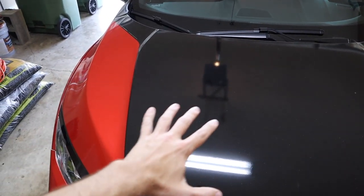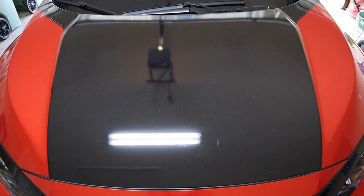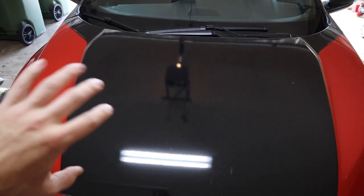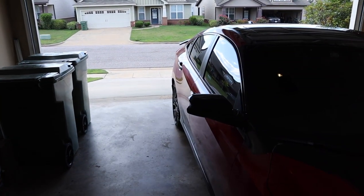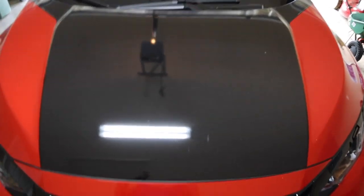What I'll do is tape off half the hood, do one complete side with Shine Armor and the other side with the Chemical Guys product. I'll spray the product on each side, get some water and see how it beads off. I'll do it here in the garage since my driveway has a hill — I'll pour a little bit of water on each side and then we'll go from there.